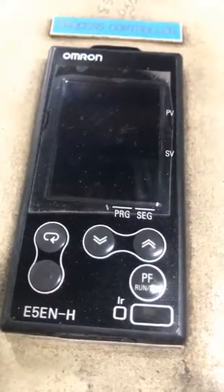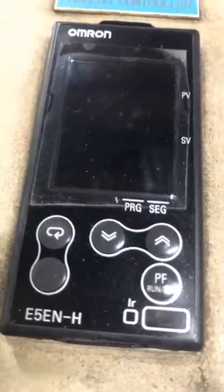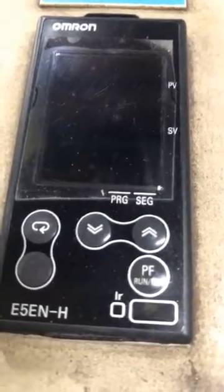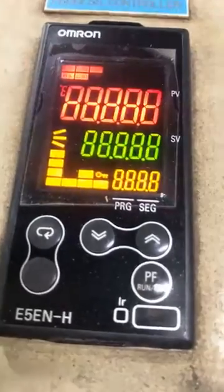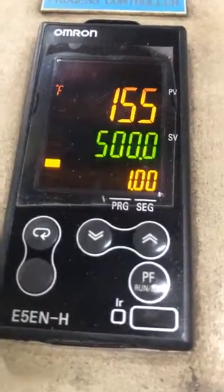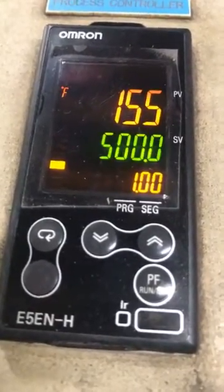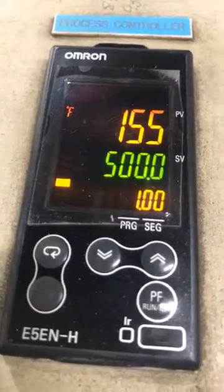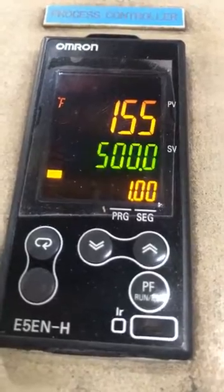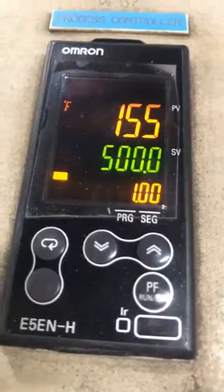We have our Omron E5ENH and I'm going to show you how to start up an oven that's using this controller. Power on your oven, power on, let it go. The oven is currently at 155 degrees, it's on reset — which means it's not running but it's ready to run — and we're on program number one, ready to start up segment zero. That 500 is the temperature that segment zero is running at.